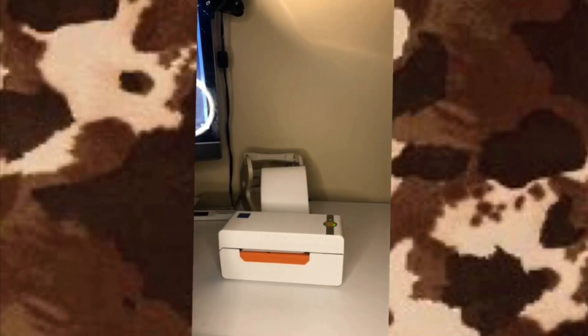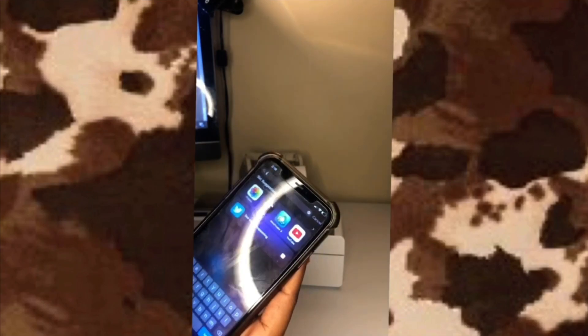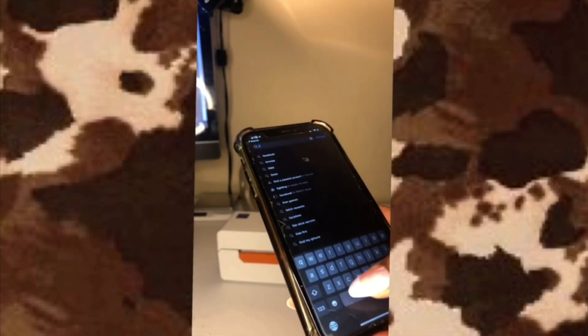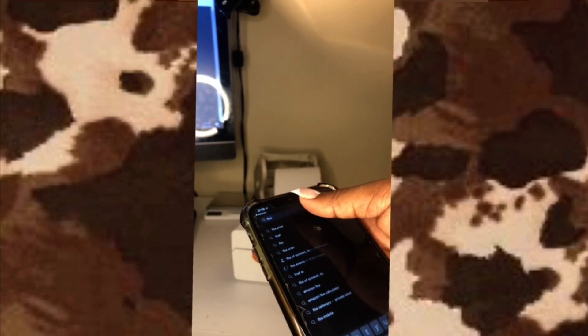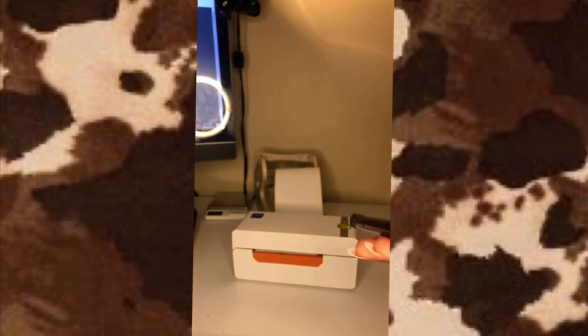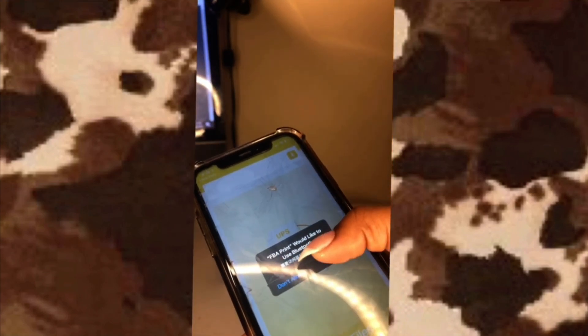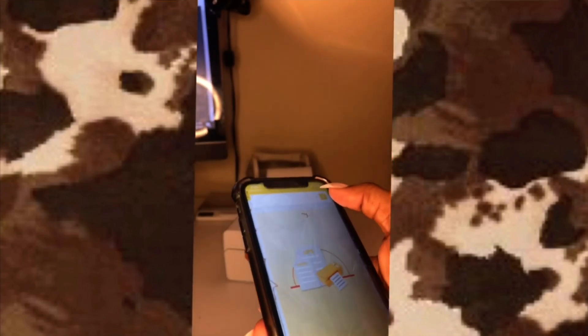Now I'm gonna show y'all how to do it from your phone. We already have Shopify on the phone, but you also want to go to the App Store and search for 'FBA Print' — it's right at the top. Scroll down until you see it, install it, and then open it. Once you open it, it'll use Bluetooth — just click the Bluetooth button and it'll ask you which device to connect; select your printer and connect to it.